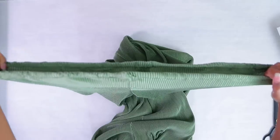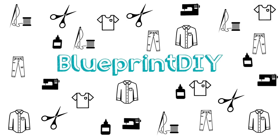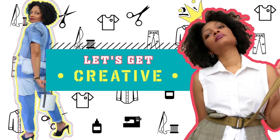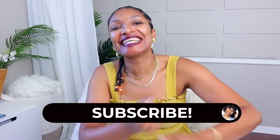This might be the only way I get pants long enough for me. The most comfortable pants in the world. Hi everyone, I'm Angelina and this is Blueprint DIY where we remake our clothes to be just as unique as us.